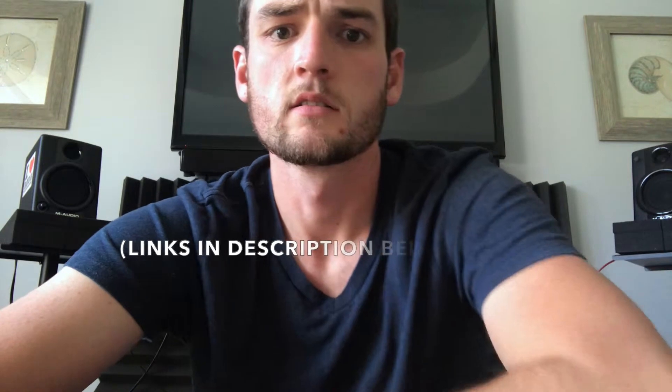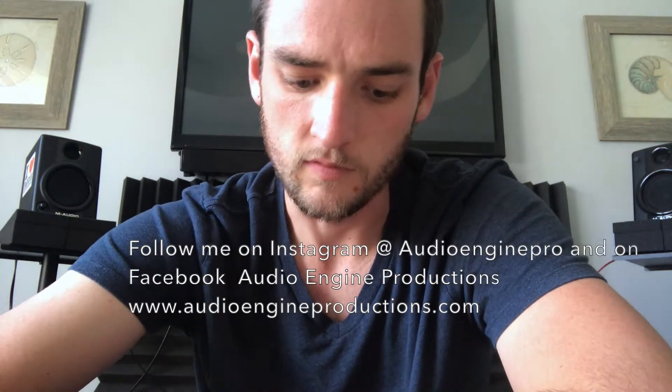I hope you found this video useful. I'm going to leave links to all the gear and products I use in the description below. Remember, you don't have to spend thousands of dollars on equipment just to get good-sounding music, especially when you're beginning. Start small and go from there — but don't skimp on buying equipment. Buy something that's worth it, that's going to get the job done, do what you need it to do, and also last you for a few years. Until next time, it's been Jared with Audio Engine Productions — like, share, subscribe, and I'll see you on the next video.